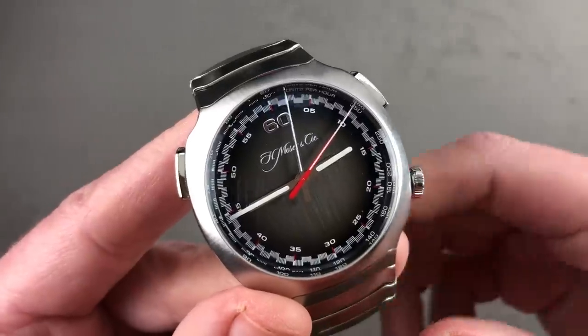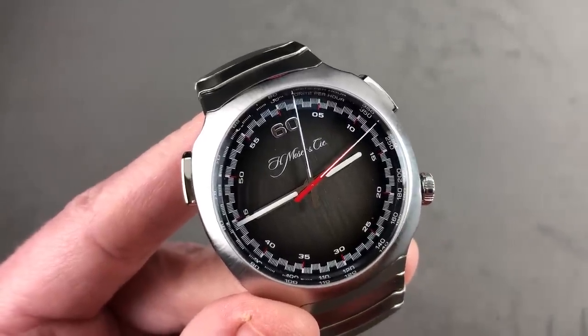This is the H. Moser & Cie Streamliner Flyback Chronograph, blazing away on its 55 jewels. You want more? This watch gives you more — how about a factory claim that the chronograph can be actuated underwater? They thought of everything.